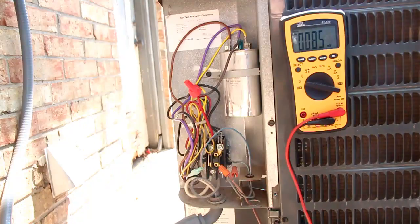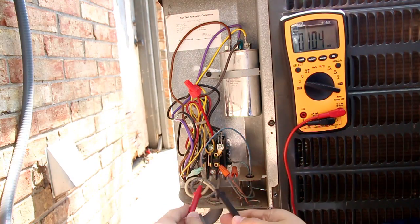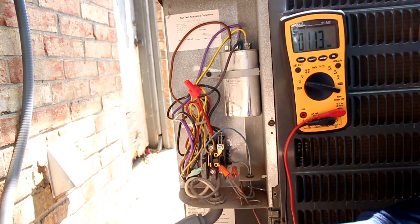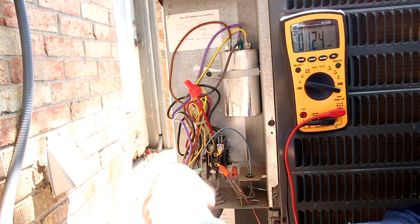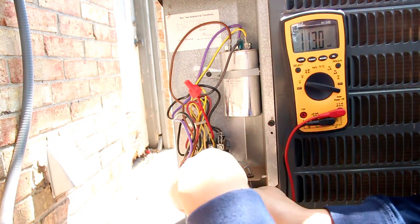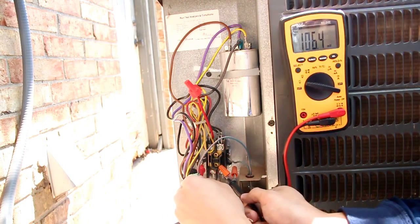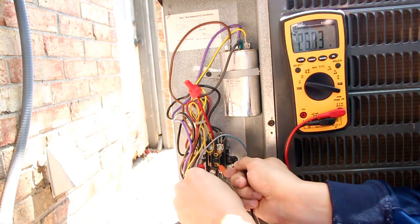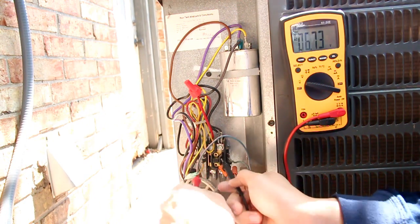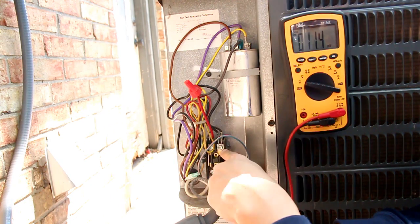Let's open up the panel where the power goes in and take off the side panel — this pops right open. Because the fan is running, I'm pretty sure that I have 24 volts AC signal coming from the furnace, and that is located at the contactor right here. If I measure these two points, I have 26 volts AC right now, as you can see. So I have voltage going through there, which means the contactors are shut right now.